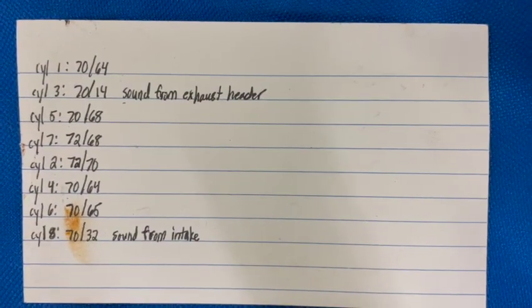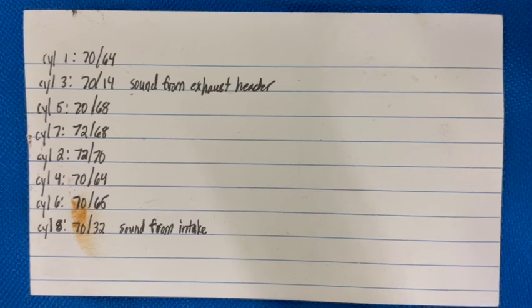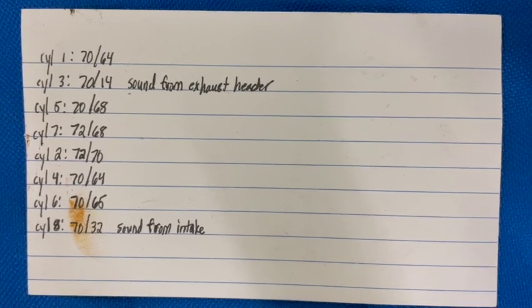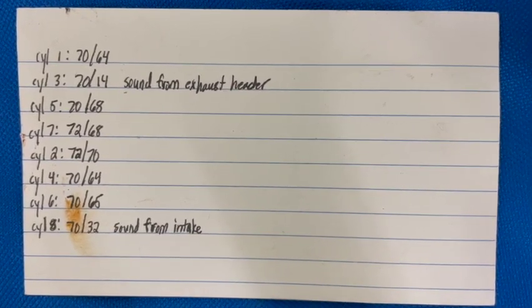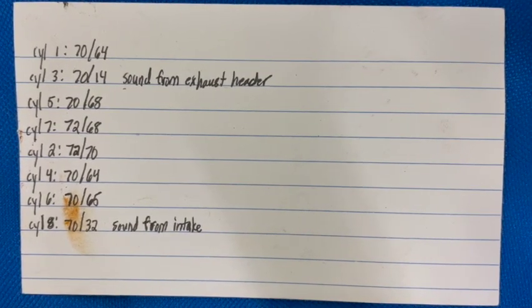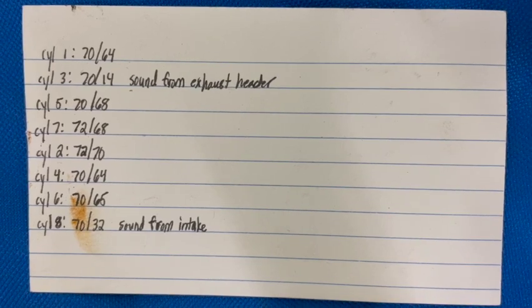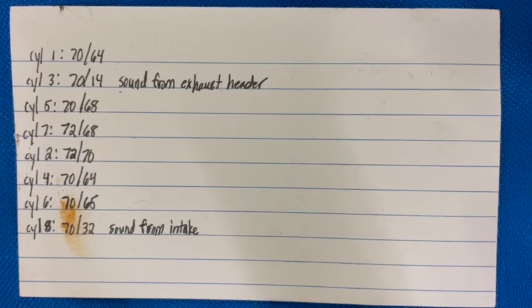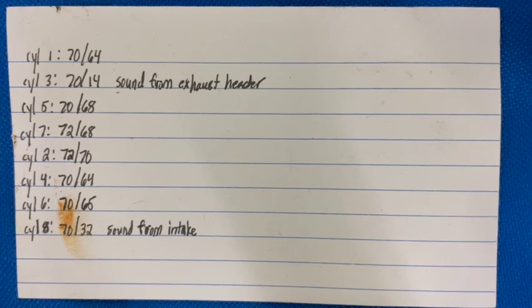Here are the results of conducting a cylinder leak down test on each and every cylinder. I found issues with two cylinders. Cylinder number three: 70 pounds of pressure going in, only maintaining 14 pounds — on investigation, the sound was coming from the exhaust side, coming out of the exhaust side of my header. Cylinder number eight: 70 pounds in, only maintaining 32 pounds — the compressed air was escaping through the intake manifold, meaning the intake valve was stuck open or not making a complete close and therefore not holding compression in that cylinder.